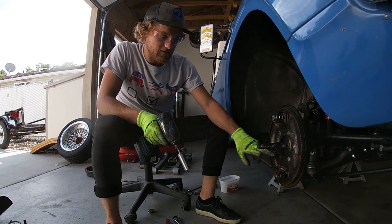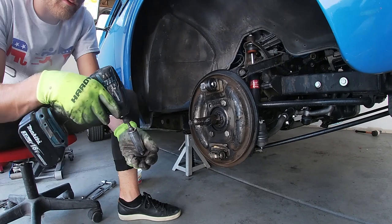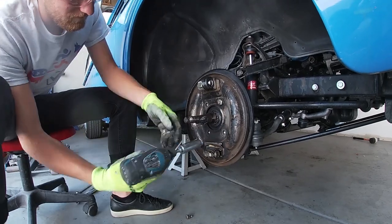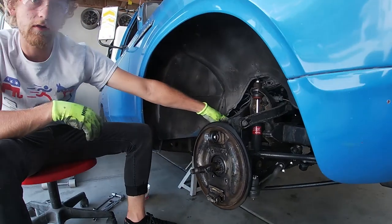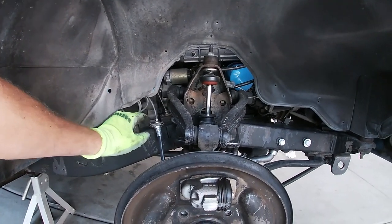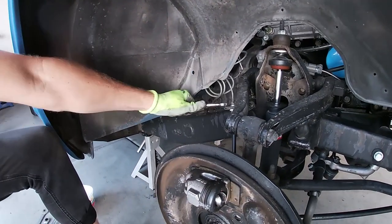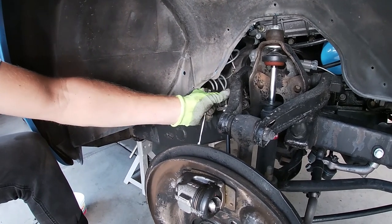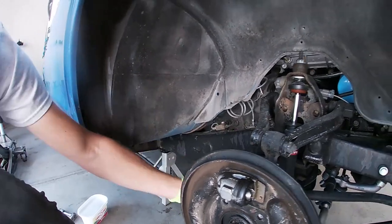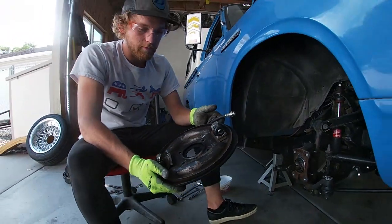Next up, undo these four 17-millimeter bolts — you can just do that with an impact and take them right out. You'll be reusing these bolts, so make sure to set them aside. You also need to undo the piece that connects the soft rubber brake line to the hard line. This takes a little clip that you have to pull out and then undo the 10-millimeter fitting. Pull the hose off and take off the entire backside of the drum assembly.